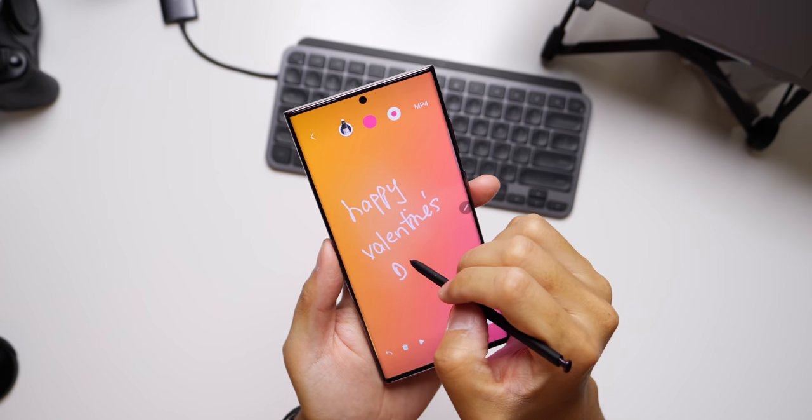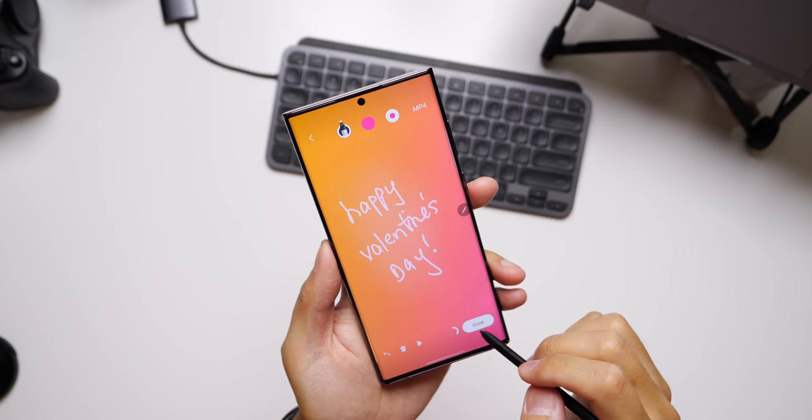Going vertical for this one, just to show off a couple of things. I am wearing a pink shirt today — love it, Uniqlo shirt — but also it kind of fits because today is a special particular day, and I should do something with this phone's new S Pen in order to celebrate that.